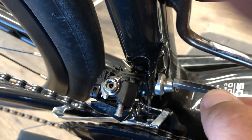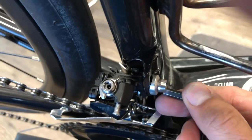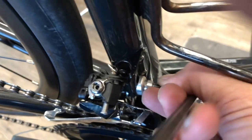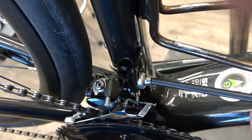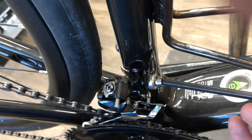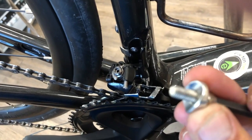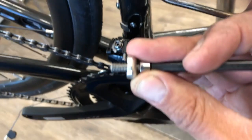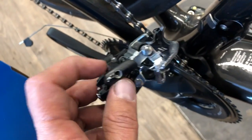We're going to remove the braze-on style derailleur using a five-millimeter hex key to remove the little hex bolt. As we take it off you can see the little half-moon aluminum washer that fits up against the braze-on tab - which on a carbon frame isn't actually brazed on, it's riveted to the carbon frame.